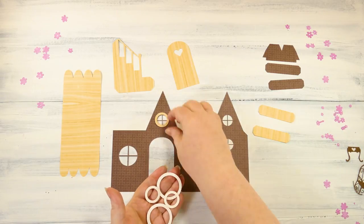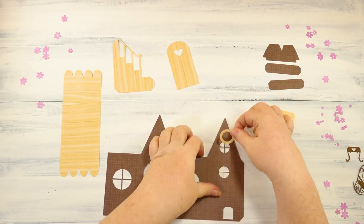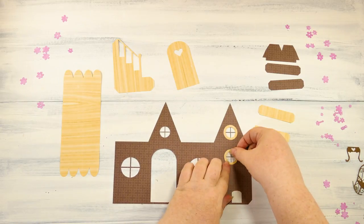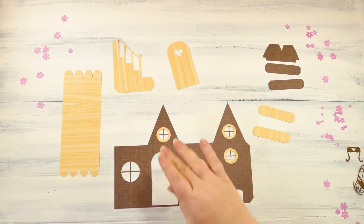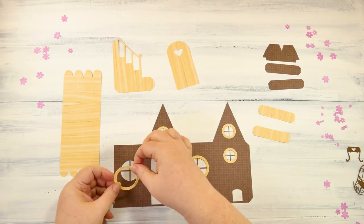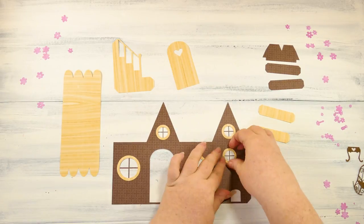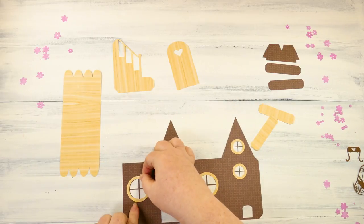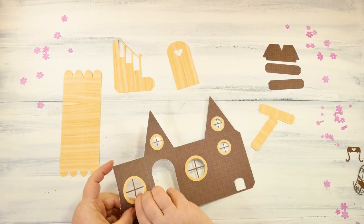We need to use our spray adhesive to put things like these little tiny pieces on, and then just position these casements on the windows. Because I have a patterned paper, I need to pay attention to what direction the wood grain is going. If you're using plain tan or any other color, it doesn't matter.